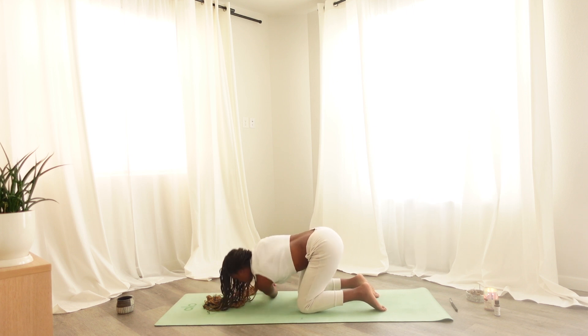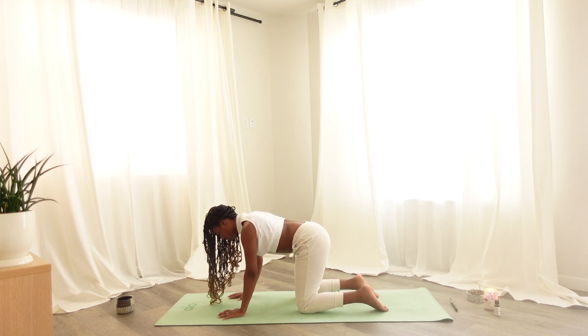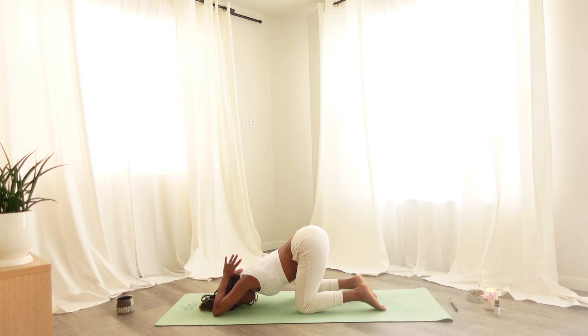When you are ready, slowly come out of thread the needle, coming back into a tabletop position. Pressing into the hands and coming down on the elbows — maybe bringing the hands behind your head, or the hands can rest on your mat in front of you — whatever feels right to you in this moment. Connect to your breath here. If it's available to you, maybe you steeple-clasp your fingers.